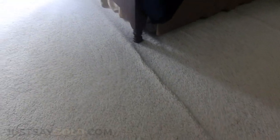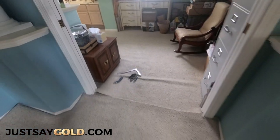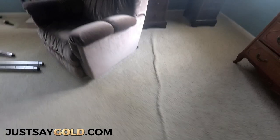The worst area in this home is this master bedroom that has wrinkles throughout the whole room. The first thing I'll do is make my cuts where I'll be making new seams if the carpet is connected to other areas. Then I'll get all the furniture under furniture sliders so it will be easier to move around when I'll be stretching. Then I'll get my stretcher set up and start working.